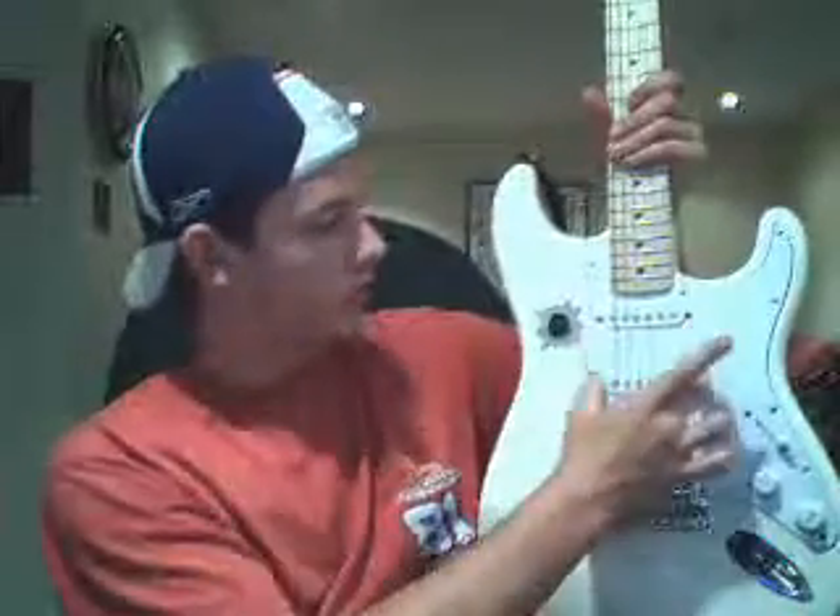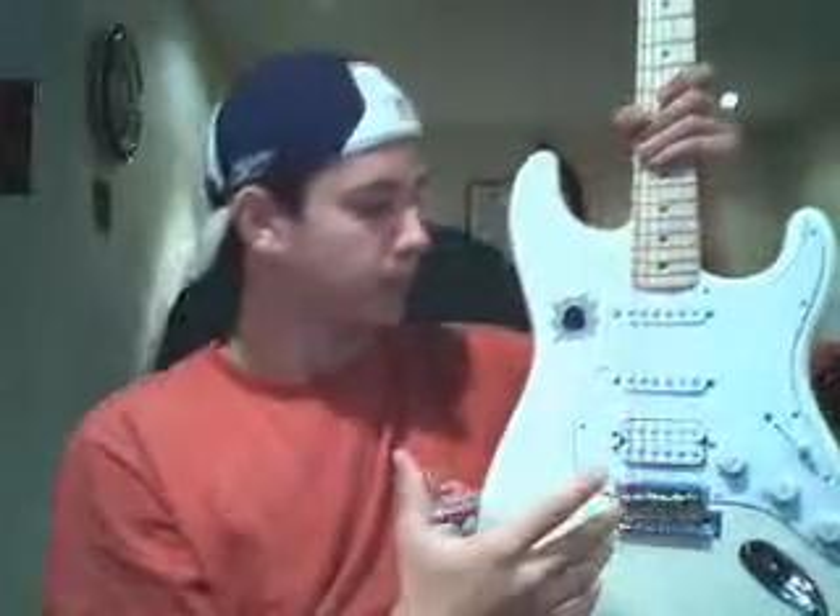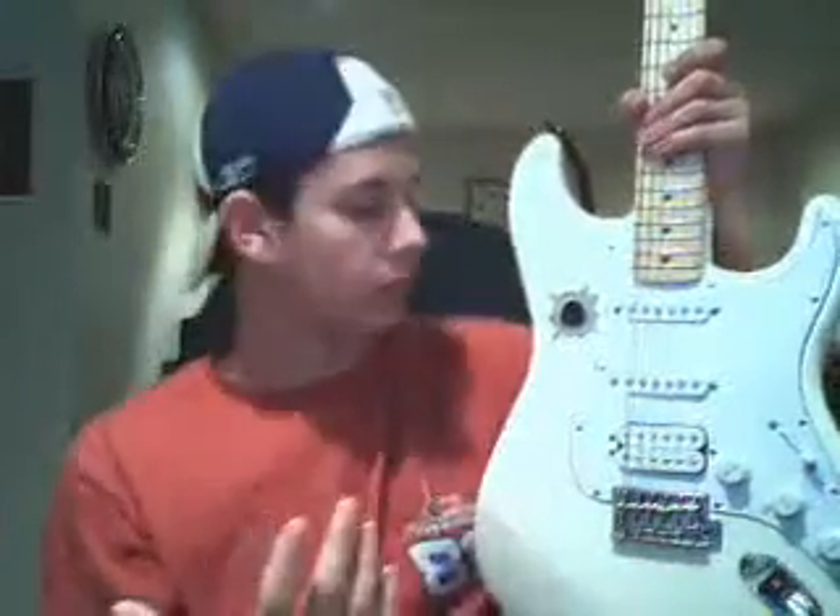Acoustics don't have pickups — they've just got the hole there. It goes into the body and just amplifies it, so the sound resonates.